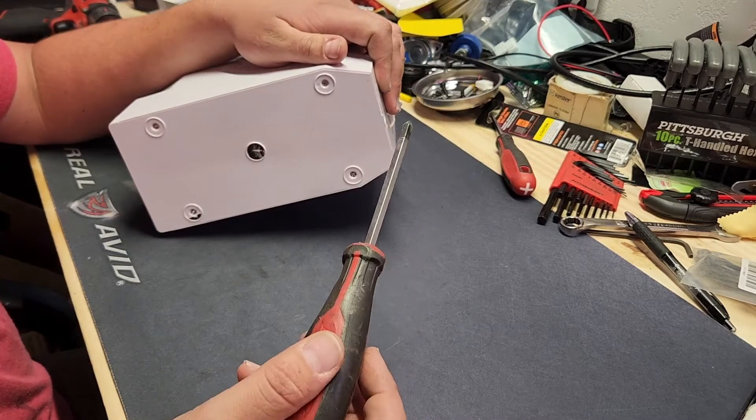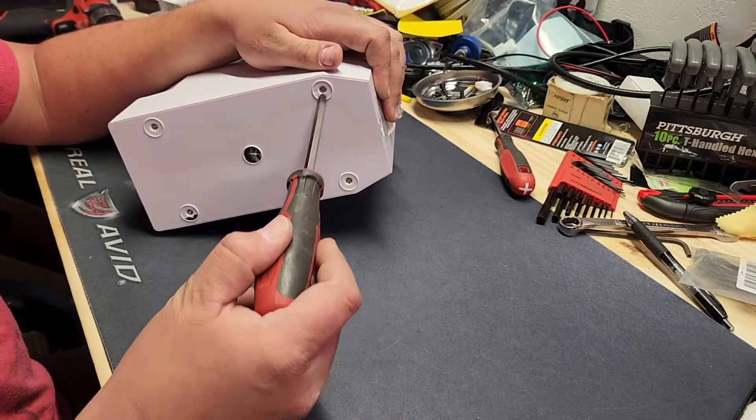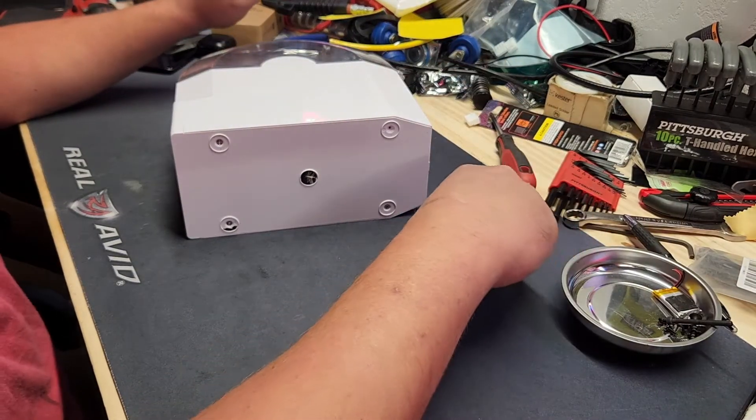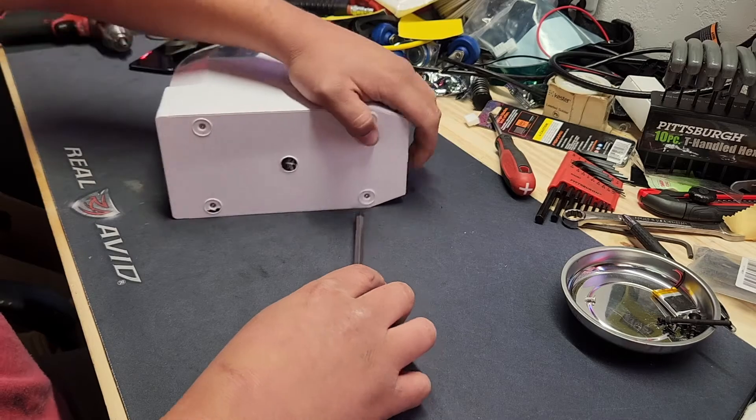So pull her apart, take a look at her, and see if we can get her going again. Put all the parts in this tray here — immediately mixing them together with other parts that are already in that tray.